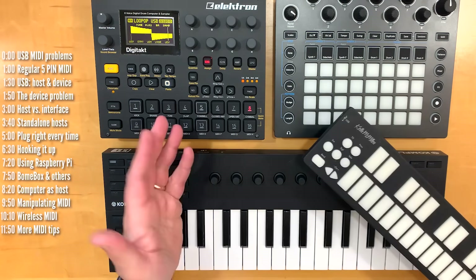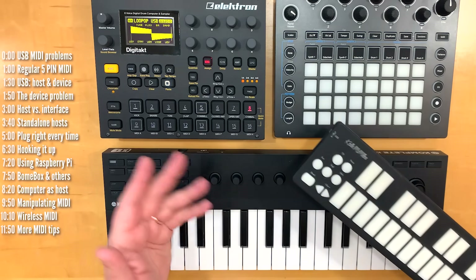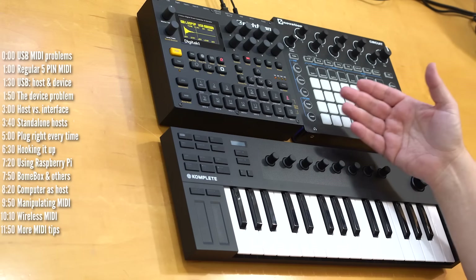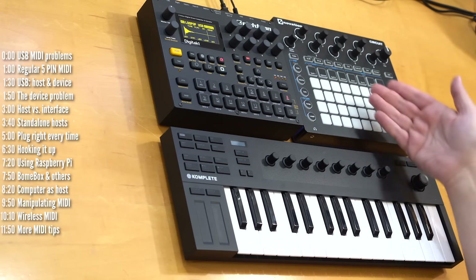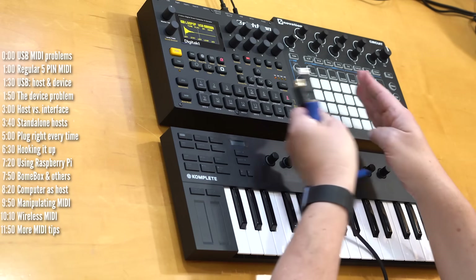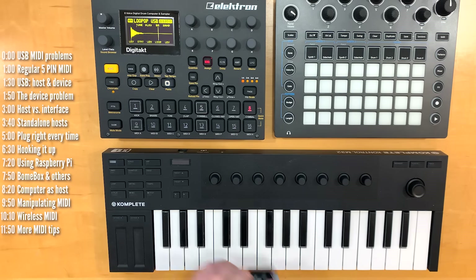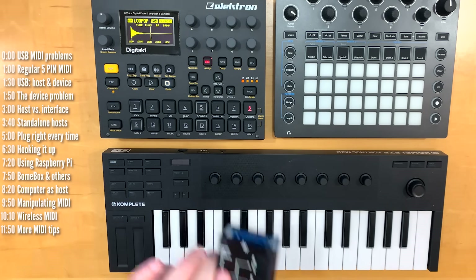Since all of these are set up as USB MIDI devices, we can't connect them to each other using one USB cable — which is a shame, because for example Circuit and DigiTact can speak with each other over the good old 5-pin MIDI directly, both in and out. But to speak to each other over USB, they have to go through a computer or through a USB MIDI host.